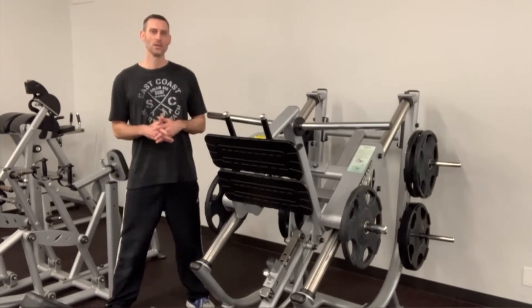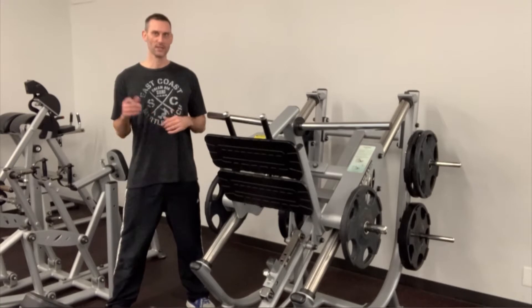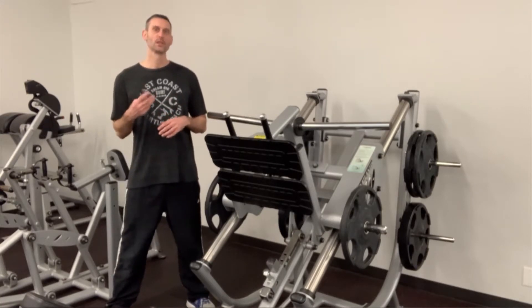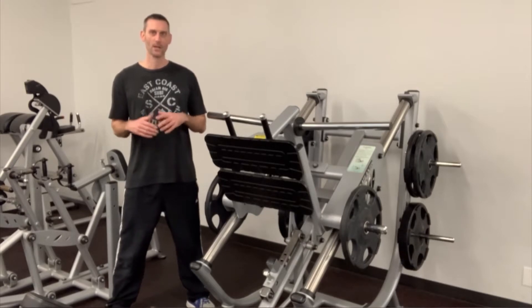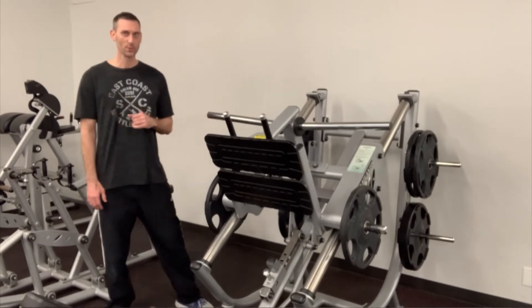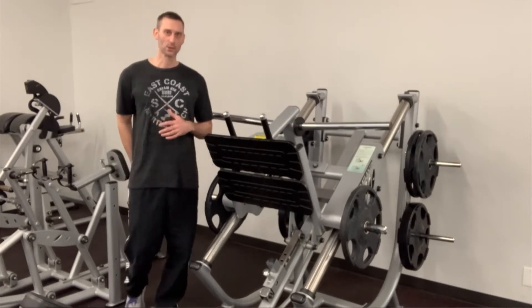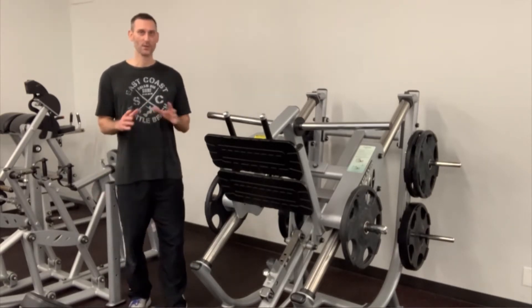You're not just engaging one muscle group like the leg extension or the lying hamstring curl — you're hitting three big muscle groups at the same time. Quadriceps are the primary muscle group in all three of those exercises, and then you've got the hamstring and the glutes as a secondary muscle group with all three.